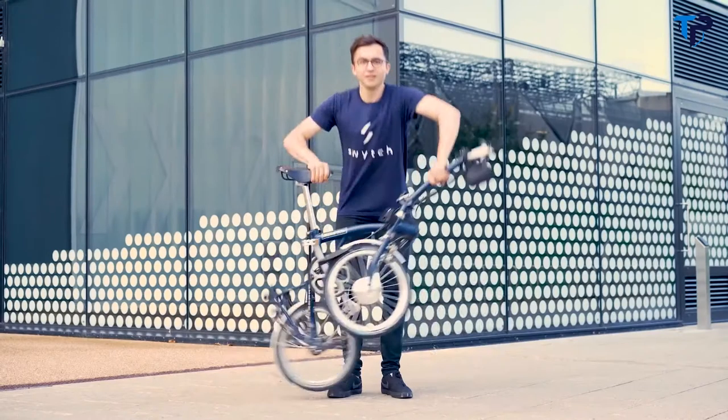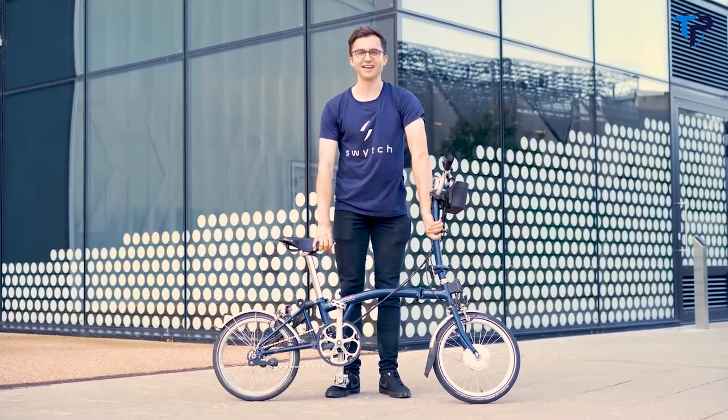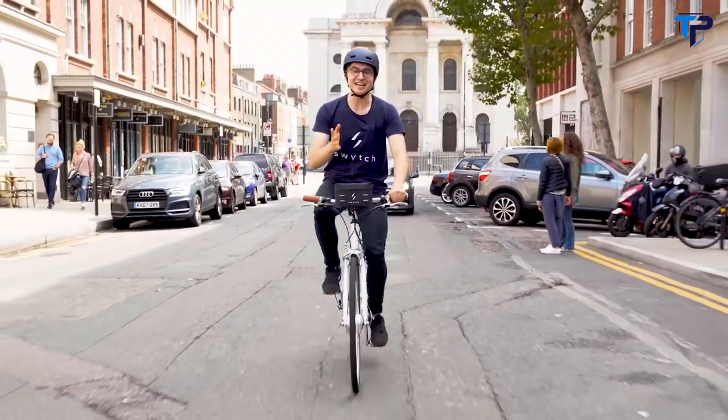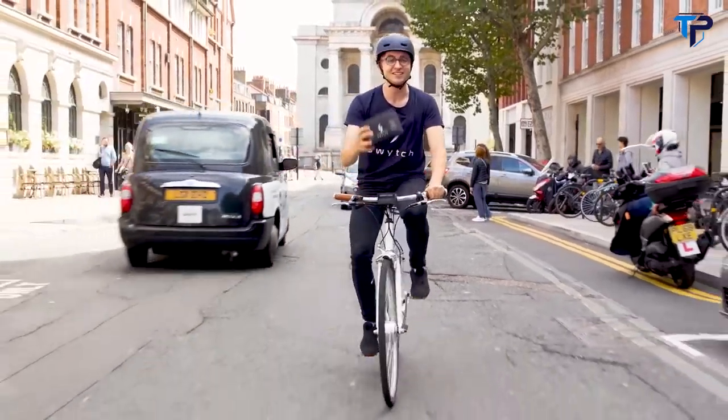This is a switch bike. This is a switch bike. No, this is a switch bike. Any bike can be a switch bike. You just need a switch kit.